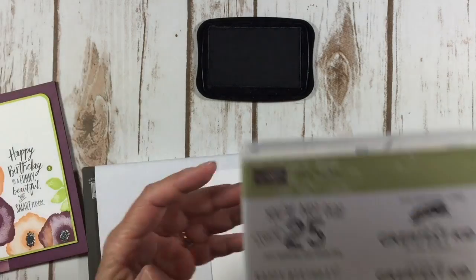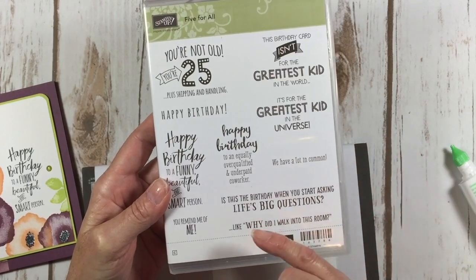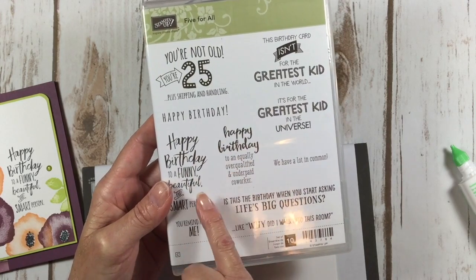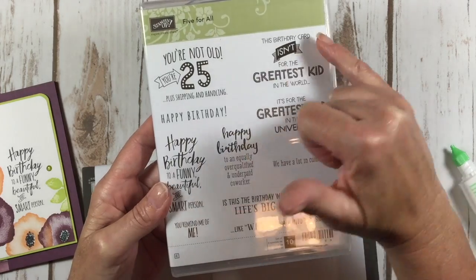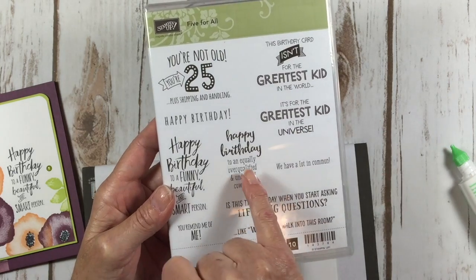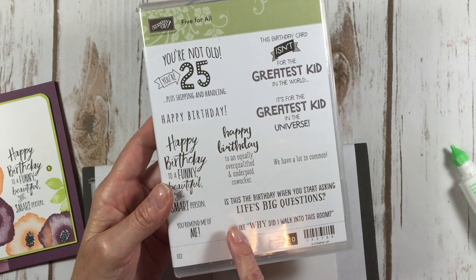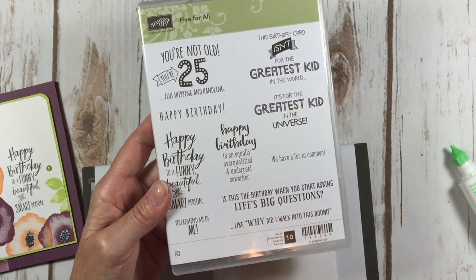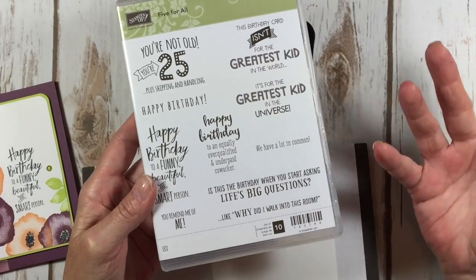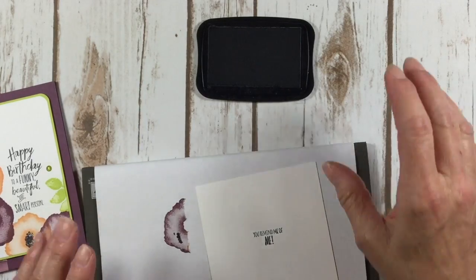This greeting is coming from the Five for All — this is a brand new birthday greeting set. It's got some cute sayings: you're not old, you're 25 plus shipping and handling; happy birthday to an equally overqualified and underpaid co-worker; this birthday card isn't for the greatest kid in the world, it's for the greatest kid in the universe. And is this the birthday when you start asking life's big questions, like why did I walk into this room? I do that all the time. On we go with our card.